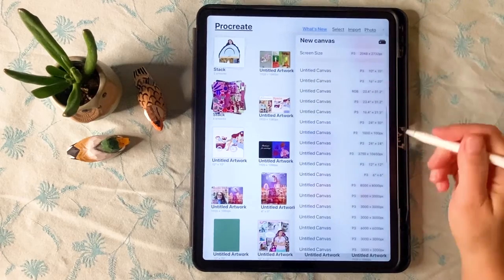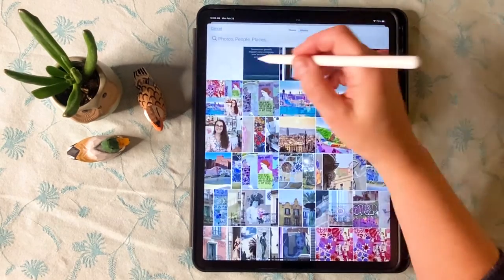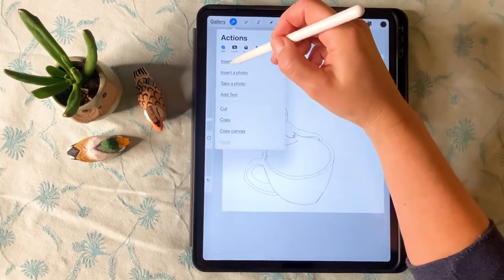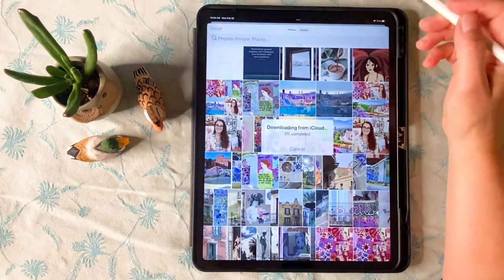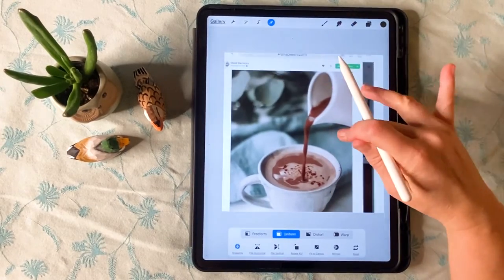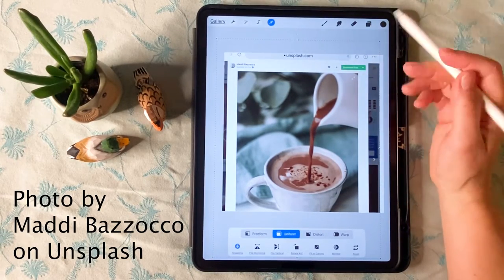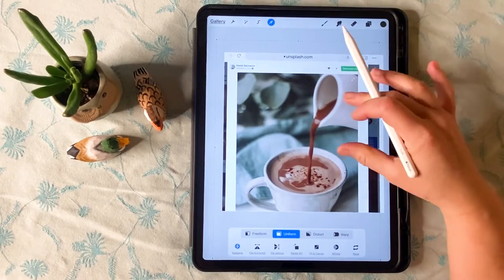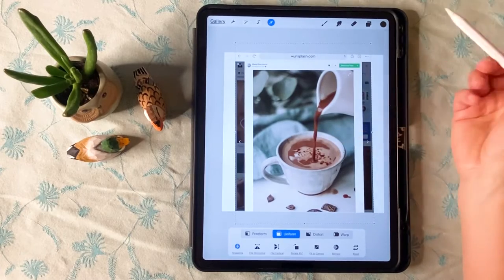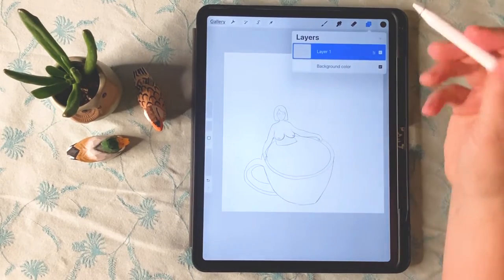The first thing I like to do is use a canvas that is 12 by 12 inches. The reason I do that is because that's the perfect square size for Instagram, and I like to kill two birds with one stone and not have to resize. Now I'm just importing my sketch, and I recommend using photo repositories online like Unsplash and Pexels. This one is from Unsplash, and I use this photo as inspiration for the cup and the angle of it — I pictured this person inside the cup and found something that would work.